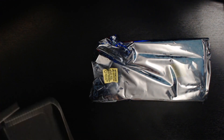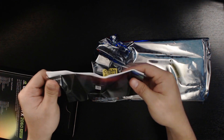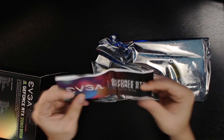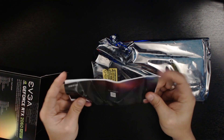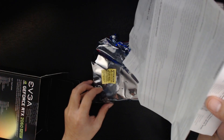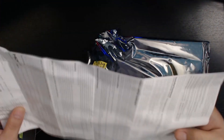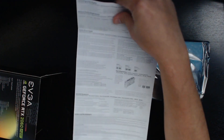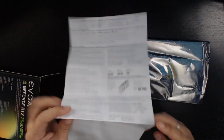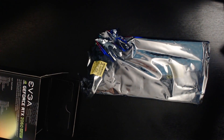Inside the box you'll get the GPU in an anti-static plastic bag. The installation guide looked like it was packaged poorly, but it doesn't matter that much — it's still sealed. You can see the installation guide there; we'll deal with that a bit later and set it aside for now.